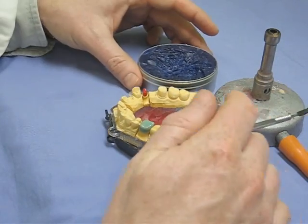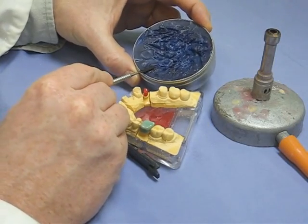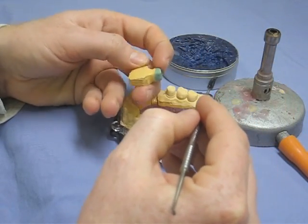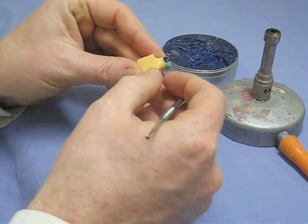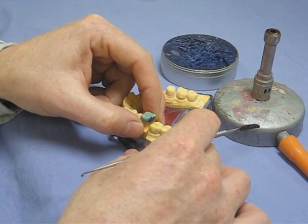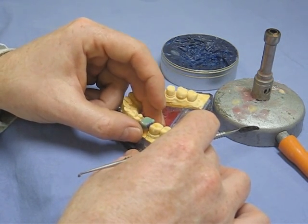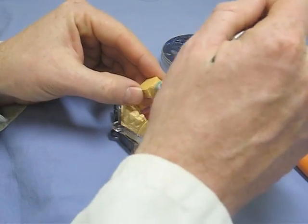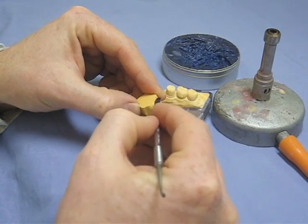Die back into the model for this stage. The first thing being done is the contact points being built up with the adjacent teeth — taking a small amount of wax, adding it to the distal to start with, then putting it back in the model to form the contact point with the adjacent tooth. Let it cool slightly, making sure you don't lift the coping as you do that. This is then repeated on the mesial aspect, giving you both the mesial and distal extent of your crown.